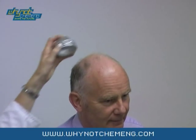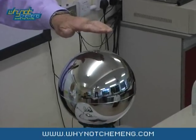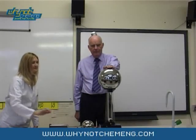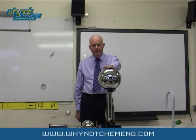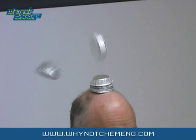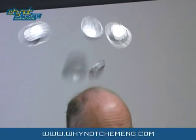Put some small cake cases on the volunteer's head, ask him to touch the Van de Graaff, and turn the Van de Graaff on. The electrostatic charge created by the Van de Graaff Generator goes through the volunteer's body and charges the foil cake cases. Because the cases are so light they repel each other and fly off. When they settle on the ground they release any remaining charge to Earth.